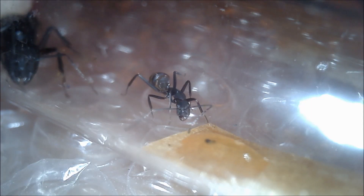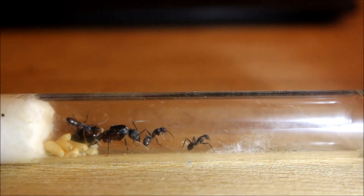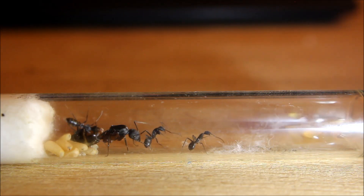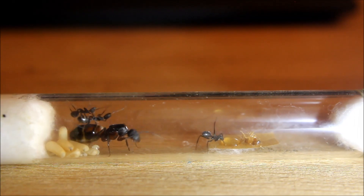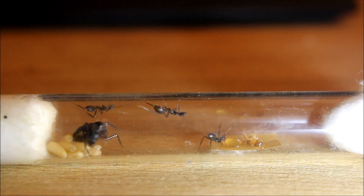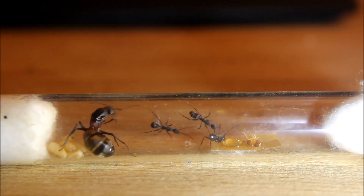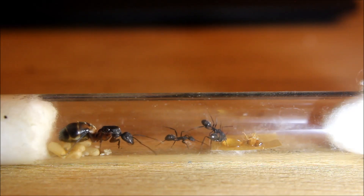I went on vacation for three weeks, and when I came back there were three active workers. It was time for the first meal, so I gave them some honey and a small cockroach.